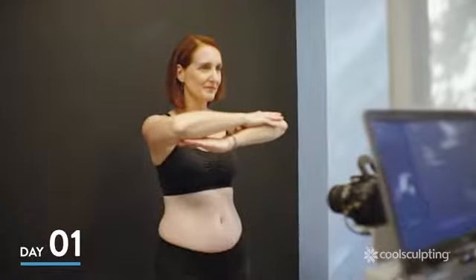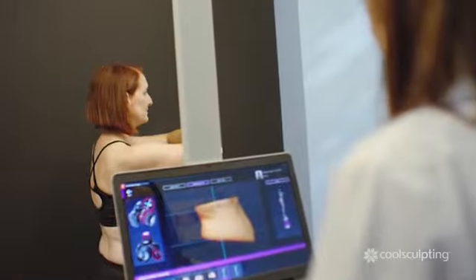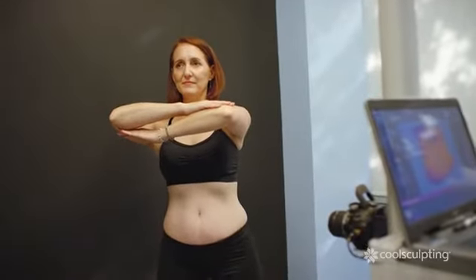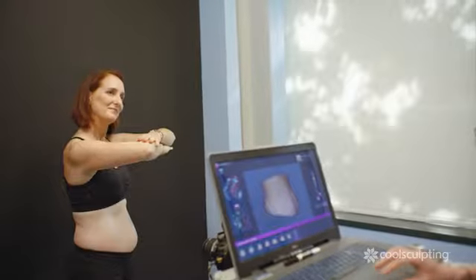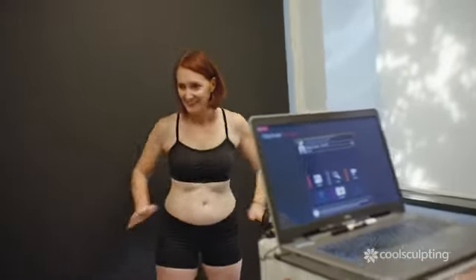Alright, Jennifer, you ready for your close-up? I am ready. We're going to look at your abdomen and flank area, so your core today. I was nervous going in. The clinicians were really kind. Are you nice and relaxed? I am. We'll take you into your room and get going. She took the time to make sure that everything was alright with me and that I was comfortable.